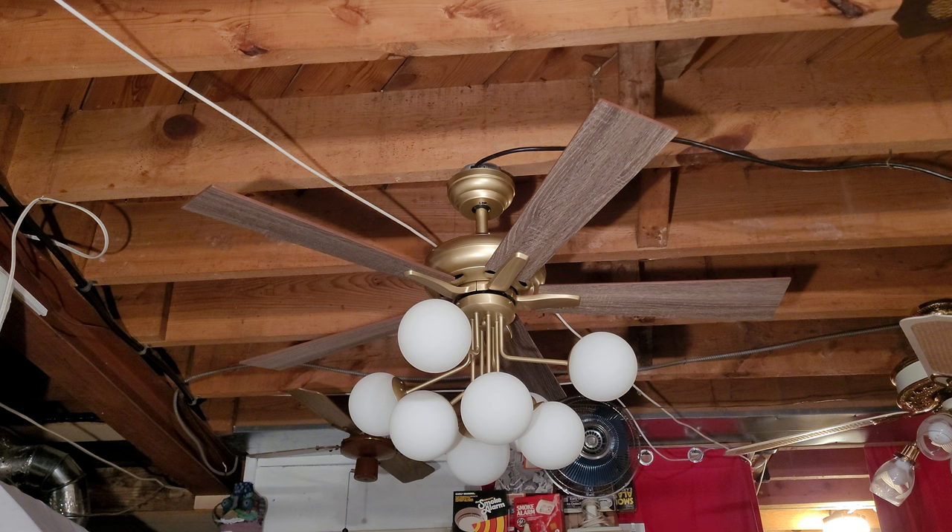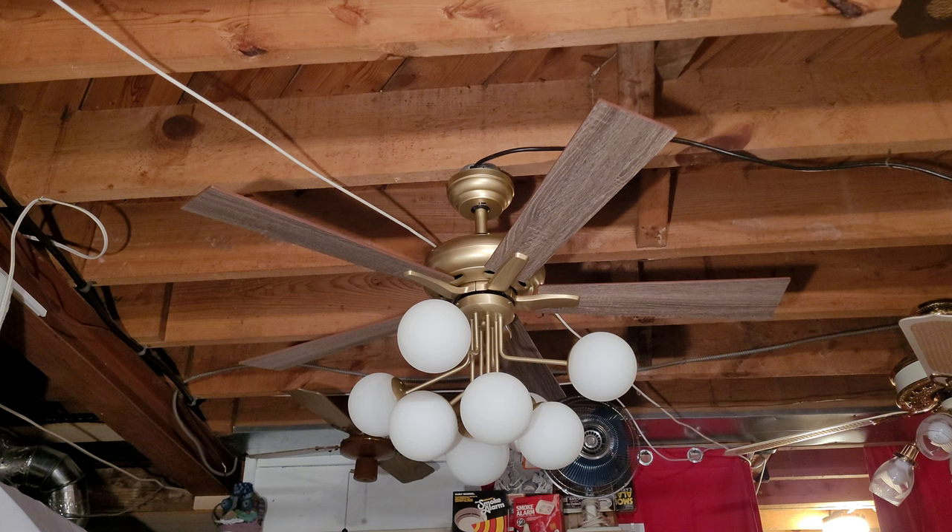If you saw my first two videos, you saw the unboxing and the installation, so it's only fitting that we finish off with the testing portion. The ceiling fan is in a gorgeous soft gold tone. The blades are reversible from a dark ash finish to a bleached oak, which is more traditional. I chose the dark ash finish, but I can do a video showing the flip side if I get enough requests.